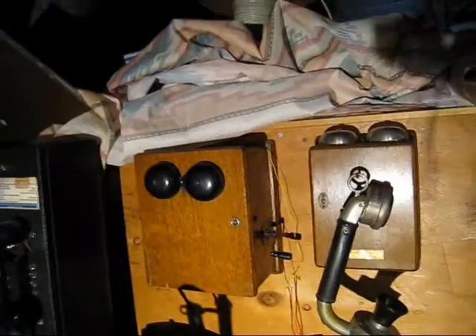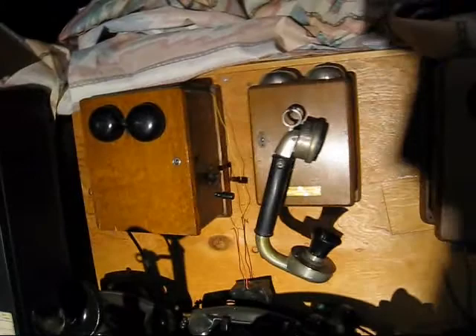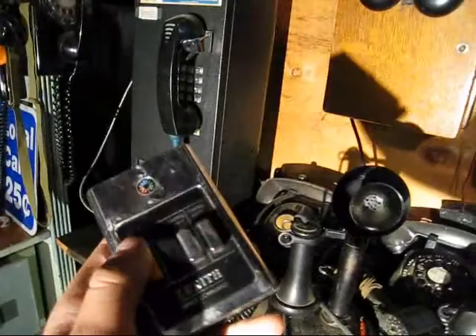These are wooden subsets — I kind of went over these in another vid. Kellogg Candlestick, that's pretty cool. Then we've got an old TV remote, one of the old clickers. Just vintage item stuff.